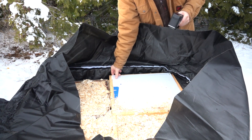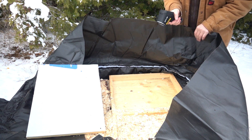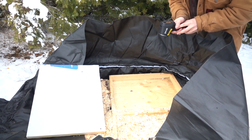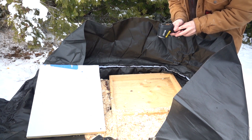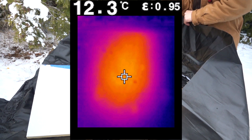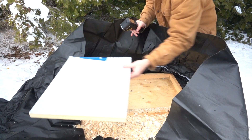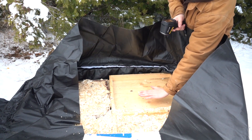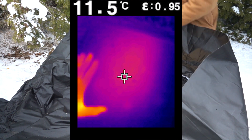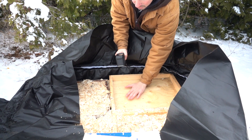This colony is an easy one because I can pull away this insulation with my hands. We just have the wooden inner cover, and I can actually show you a picture that I can take with this gun. I can see that the cluster is towards the center of the image. I'll put my hand in here for reference — you can see the warmth coming off the cluster of bees in the middle.